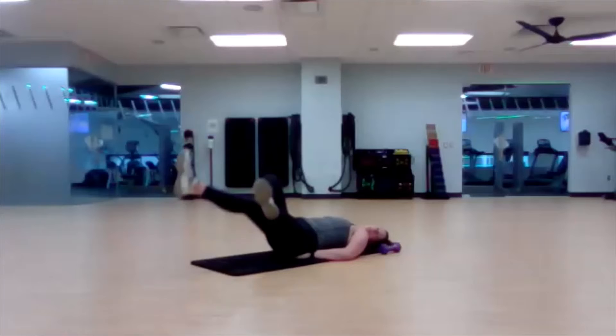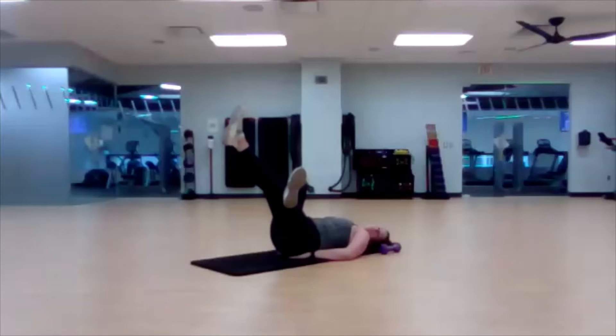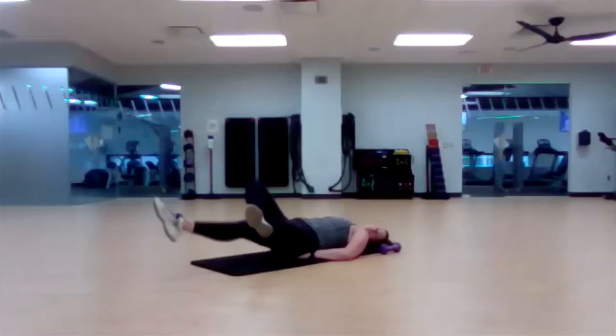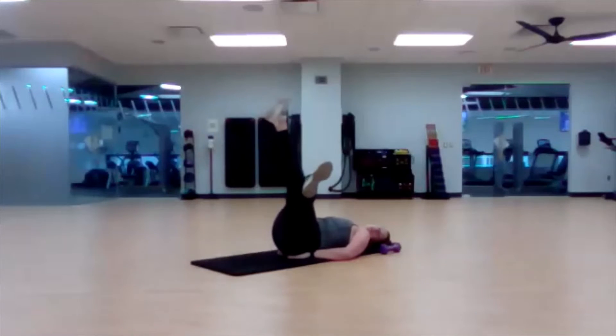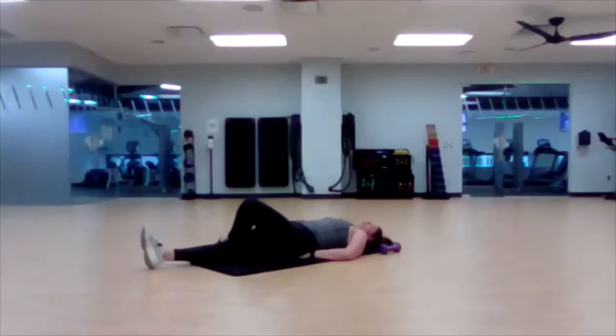Let that right leg be really heavy as we lift it up, and then let that left leg be really heavy as you lower down. Good. Little breather. Now we're just going to switch and go ahead and put that left leg on top of your right, so you know which side we're starting with.